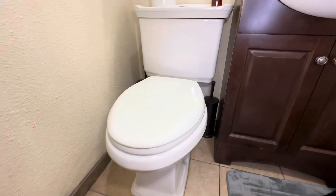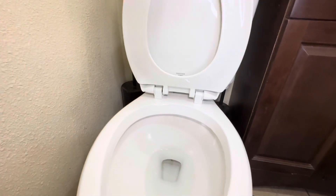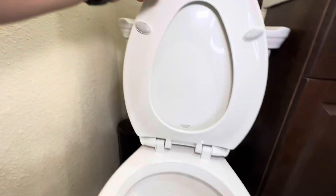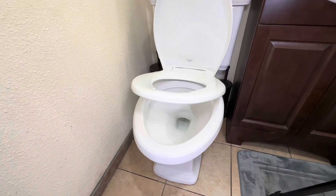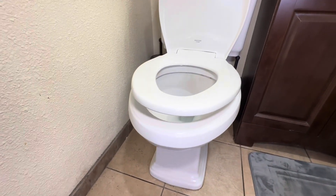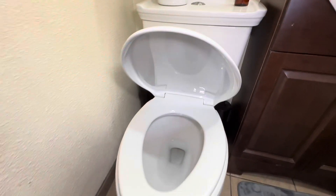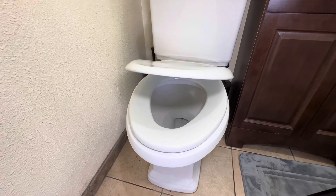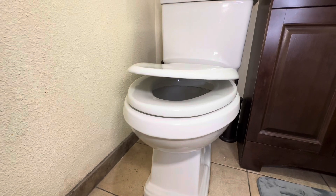Our toilet seat is all installed. Let's take a closer look — this is a slow-close model, with these nice little padded bumpers. Go ahead and drop the toilet seat — real-time footage — oh yeah, not a sound. Go ahead and drop the top as well — same deal, nice slow close, so you don't have to worry about a slamming toilet seat.